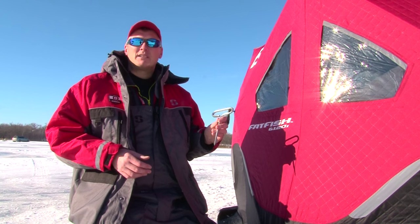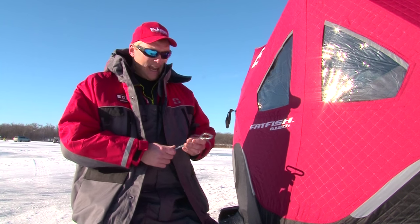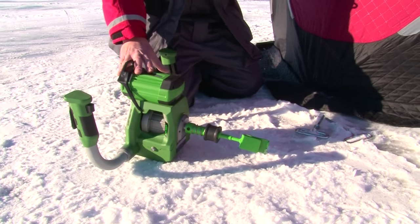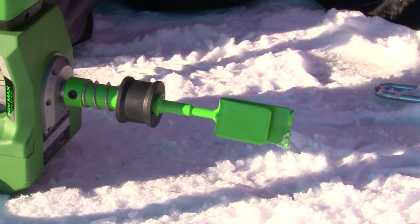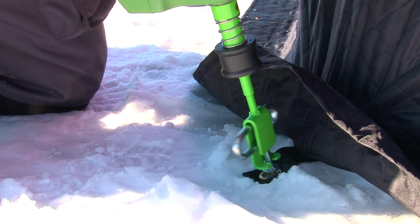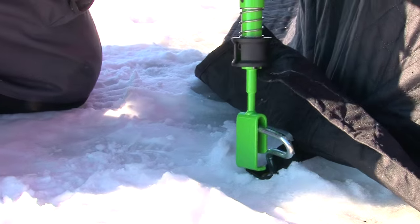Eskimo has hands down the best ice anchors in the business. And paired with the ion electric auger and the bit switch attachment, we can quickly and easily install our anchors into the ice and have our shelter secured.